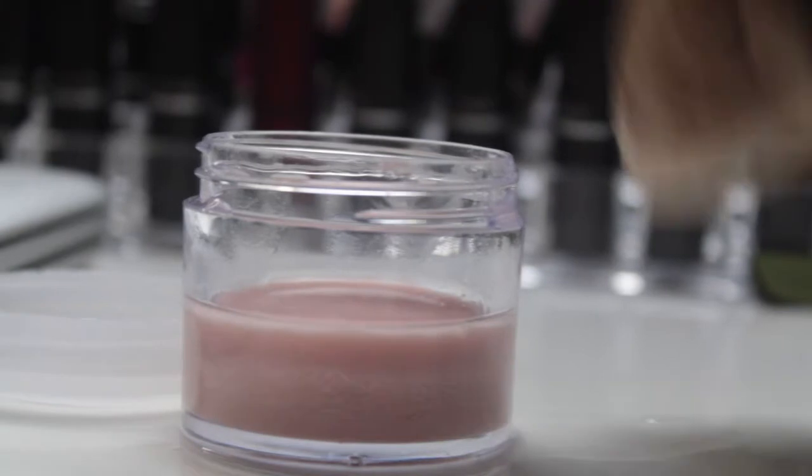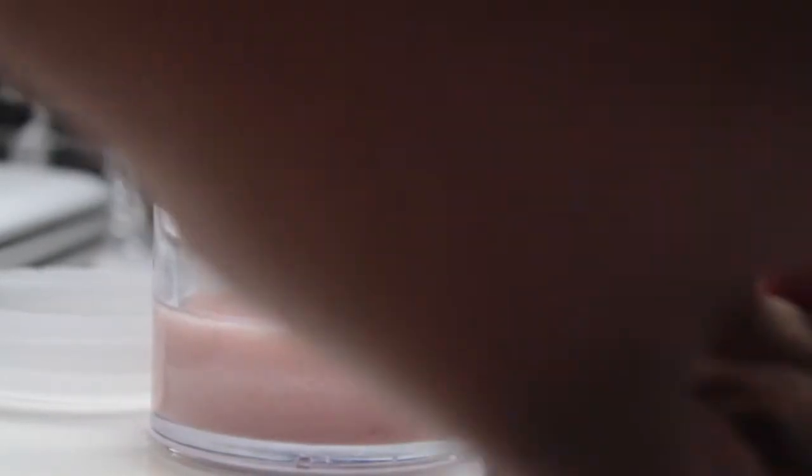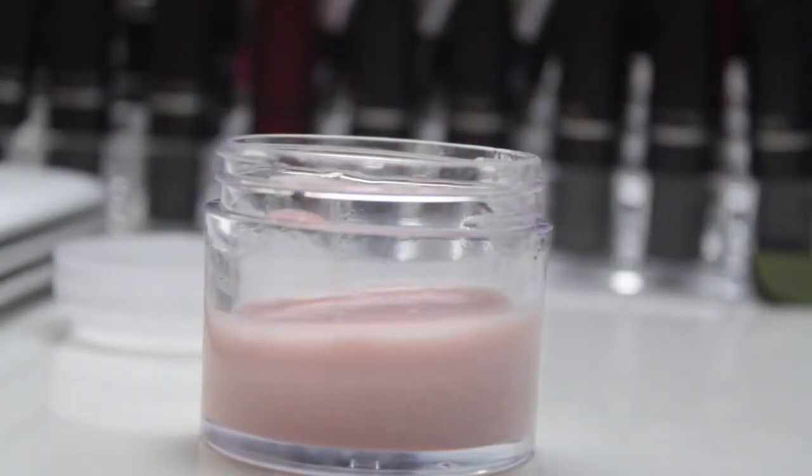Then you want to add the alcohol on top. Now as you can see it's all mixed up, but it will separate by itself. Do not mix this up, do not shake this up — it is supposed to be separate. You will see a difference in the products later on.